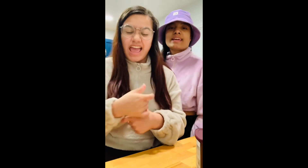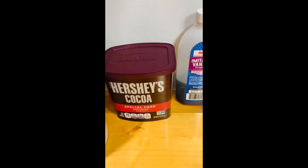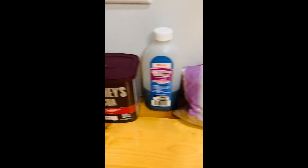Today we're going to be making edible cottage cheese brownie batter. Okay guys, these are the ingredients you're going to be needing.